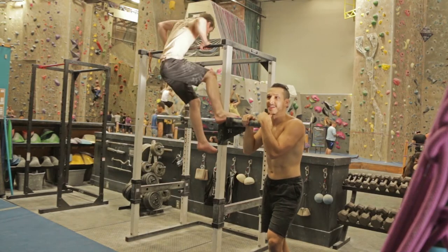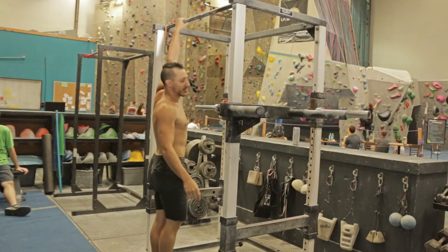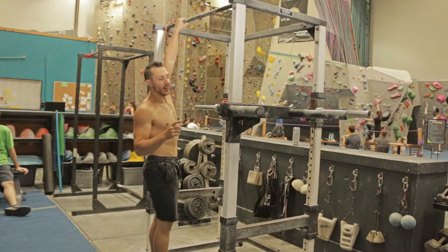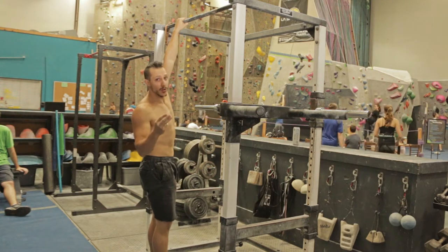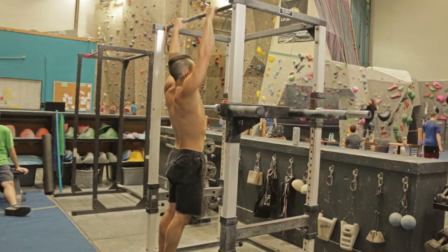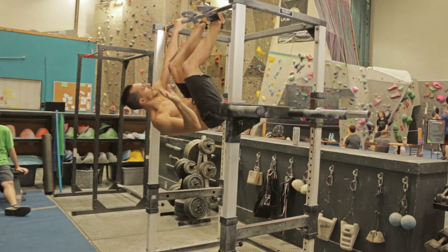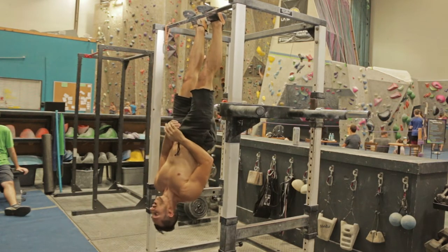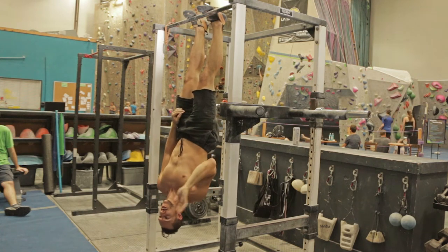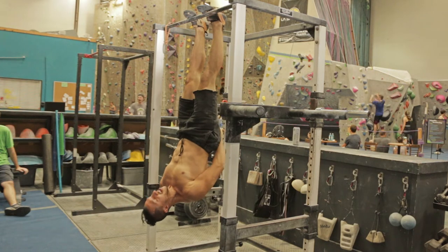Not a lot of people know what a bat hang is — that's the thing. Step 1: grab the bar. Step 2: compress on your toes. Step 3: let go, slowly go down. Step 4: wave at your friends. And do not fall.